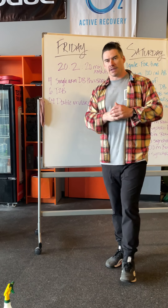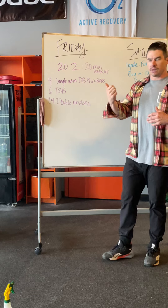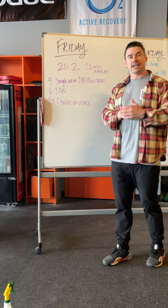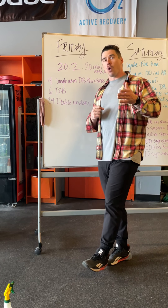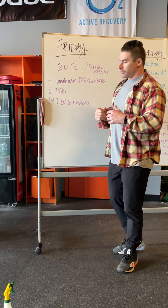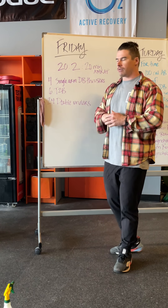Now the announcement is it's going to be one dumbbell. I wrote this as four single arm dumbbell thrusters, but back in the 2020 Open it was two arm dumbbell thrusters. So if you would like to retest that workout exactly as it was, do two arm dumbbell thrusters. But if you've never done it, try it with single arm — first round go on your right, second round go on your left, and just alternate rounds.